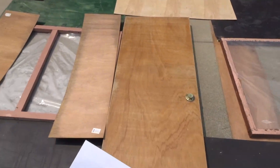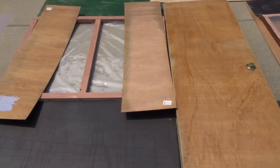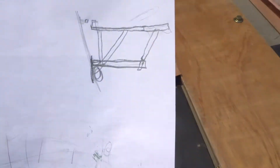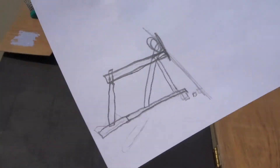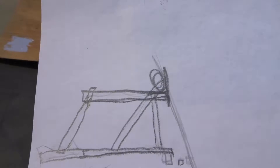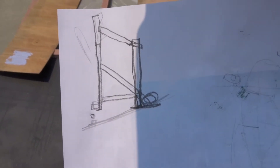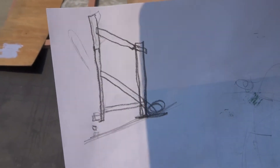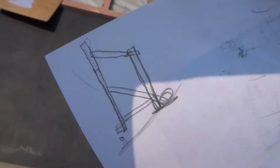My husband just ran to Home Depot to get some 2x4s. We're gonna brace it, and here's his little drawing on the back. It's braced in the back like that, and that circle drawn there is gonna be the bottom of the 4x4 that I normally do with the sandbags holding it down.